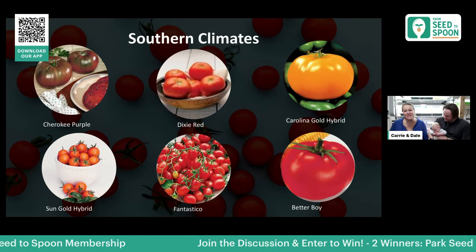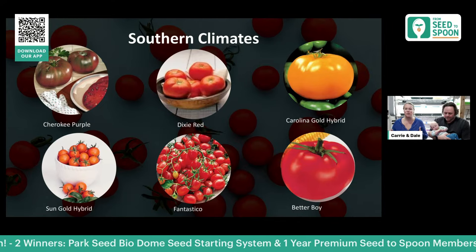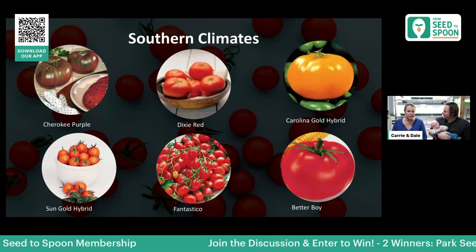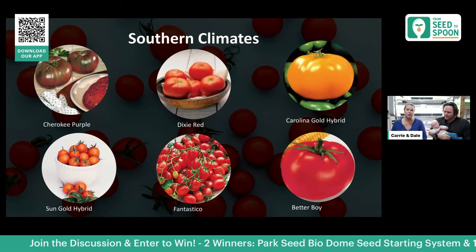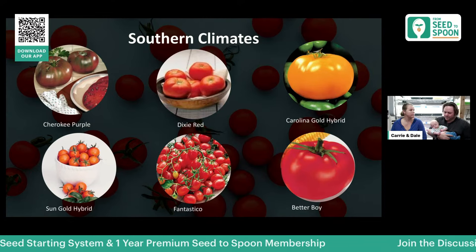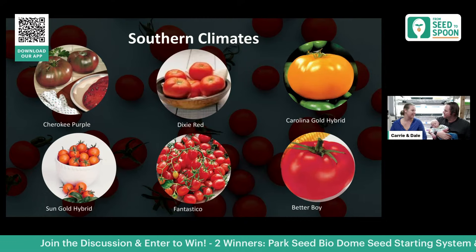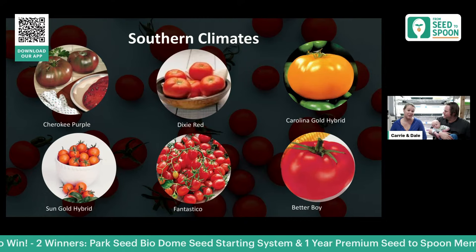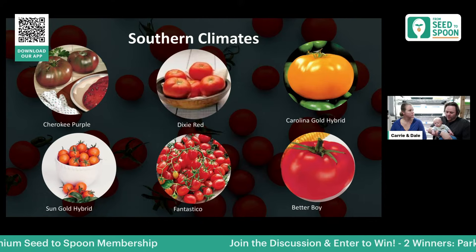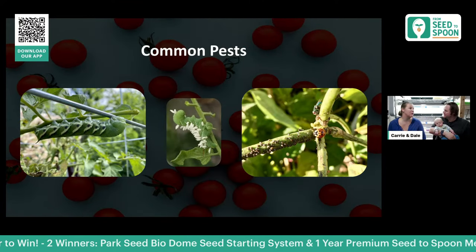For southern climates, we pulled out a few favorites: Cherokee Purple, Dixie Red, and Carolina Gold — you can kind of tell by the names that they'd be perfect for the south. These ones do great in heat and dryness. The Fantastico was one that looked really exciting to try out, especially since we live in Oklahoma and get a lot of heat. Juliette is another one that didn't quite make the list but that we also grow a lot in the summer.